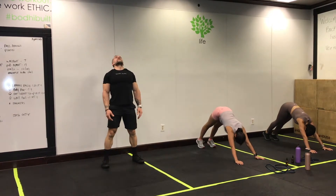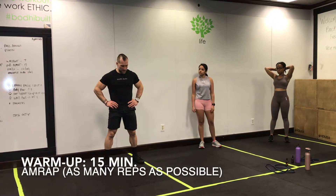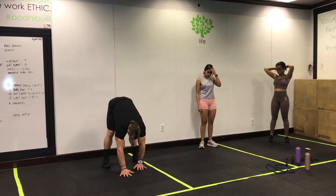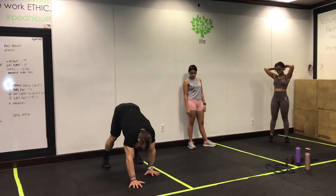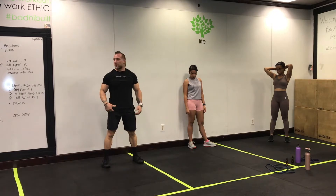It's going to be 15 minutes, as many rounds as possible, four exercises. Your first exercise is a walk-out: folding over at your waist, trying to keep those legs straight, walking yourself up to a high plank position, and walking yourself back. Try to keep those legs straight and use your hips and the hinge.